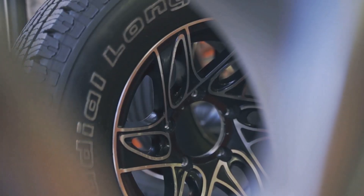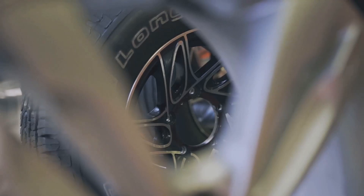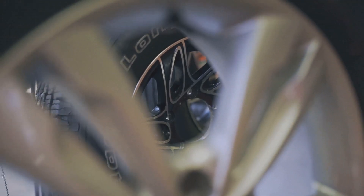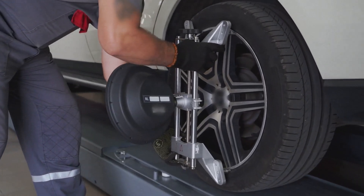The short answer is yes, you can replace 245 tires with 265 tires. The ideal rim width ranges for 245 tires and 265 tires have a significant overlap, making the swap possible.